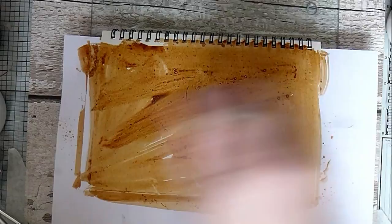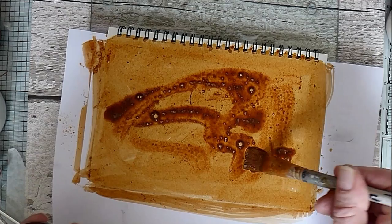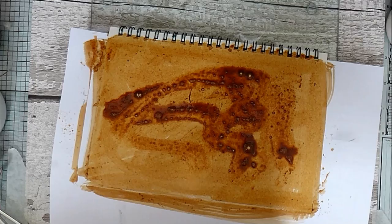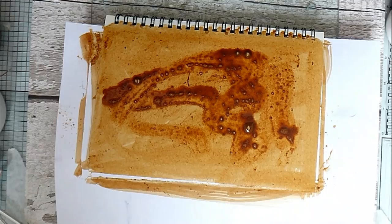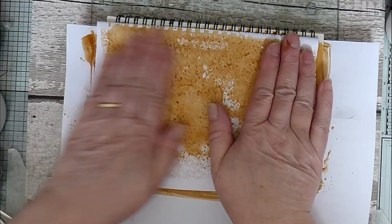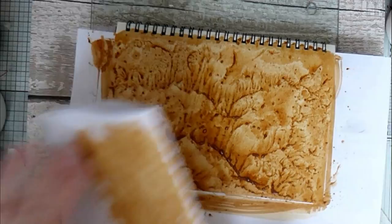It's quite absorbent, this paper. I'm going to make sure I've got everywhere covered — a bit more on the top. Now I've put my brushes straight into water after using them, because the rusty water will corrode the metal bits on the brush. Now I've got a scrap piece of paper with text on the back and I'm just going to pop it on, press it down, turn it round, and just press here and there — and it gets this nice textured look.